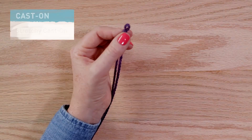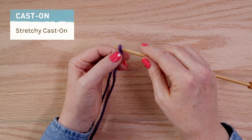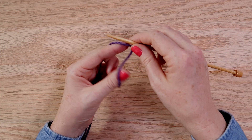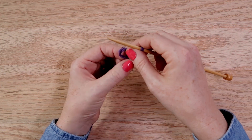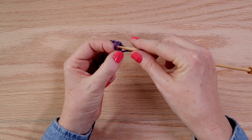Now I'll show you a stretchy cast on. You start with a slip knot, make a backwards loop, twist it twice, and pull the top yarn through.